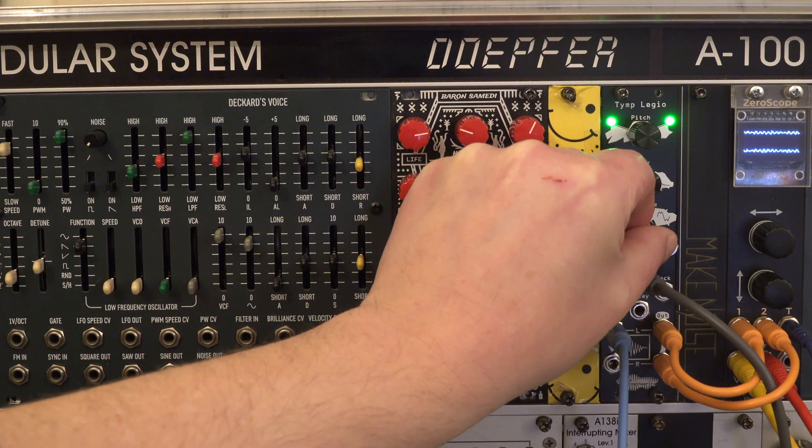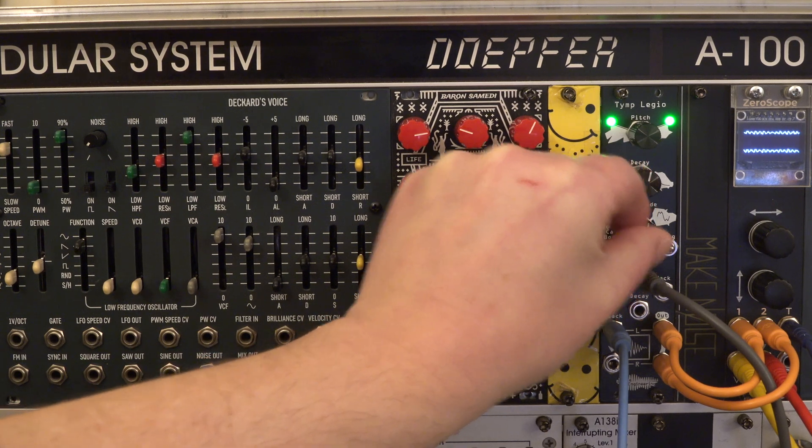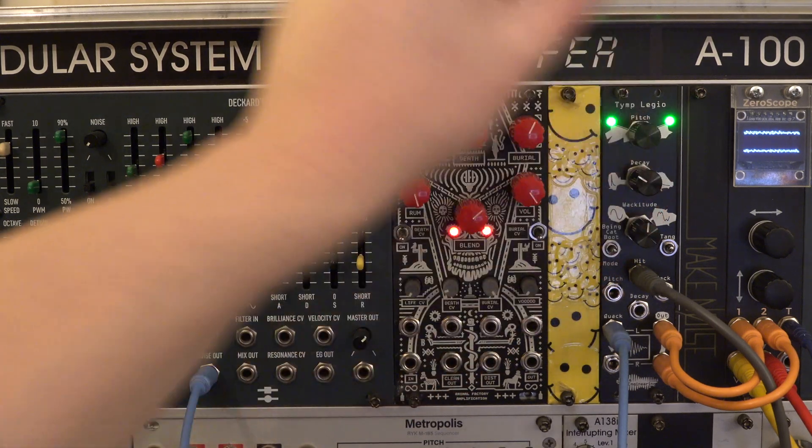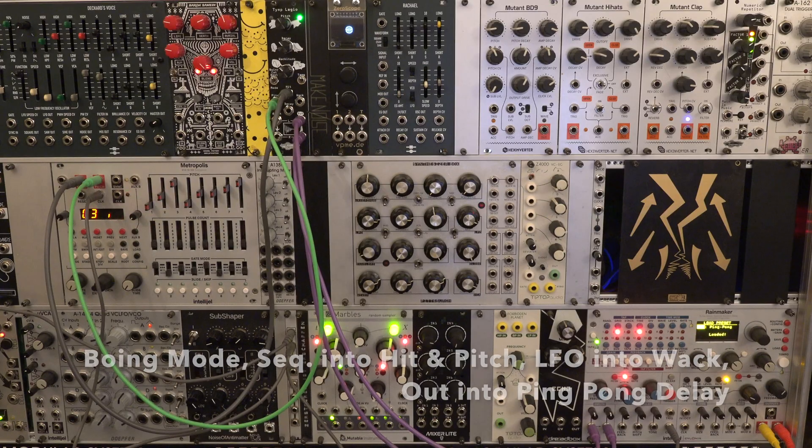Here's the second VCO's signal. Here are some sound examples with some modulated parameters.